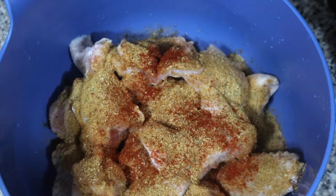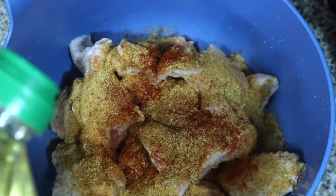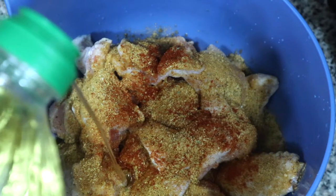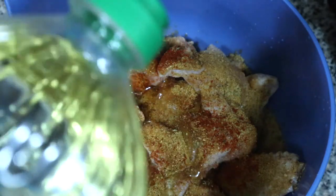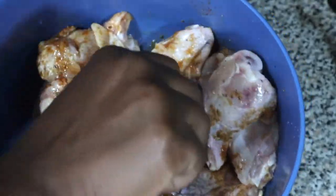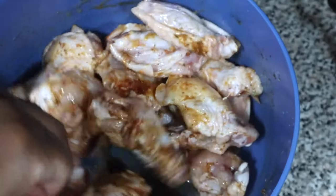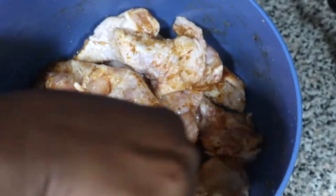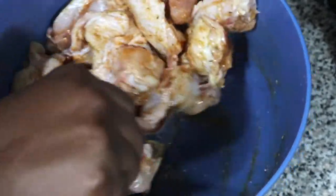I didn't have olive oil on hand, so I used canola oil and tossed some oil on the chicken wings. After I do that, I'm going to toss the wings together so everything gets seasoned, to prepare it for the air fryer — because you don't want your wings sticking, and that can happen. Make sure you toss these wings to get every nook and cranny seasoned.